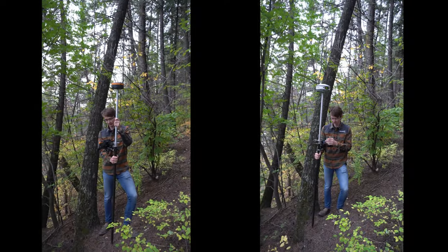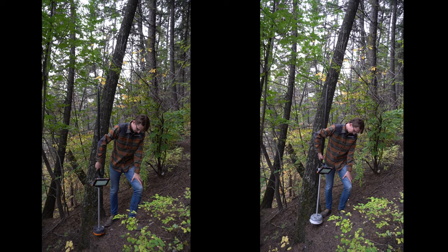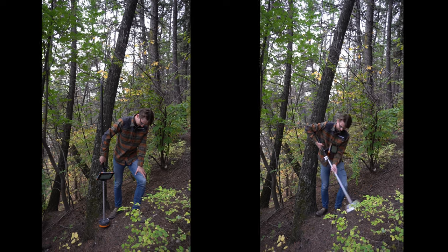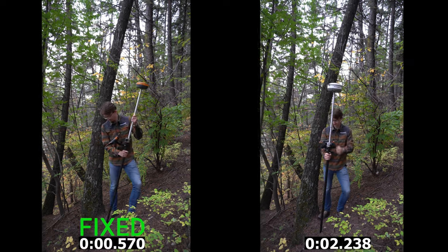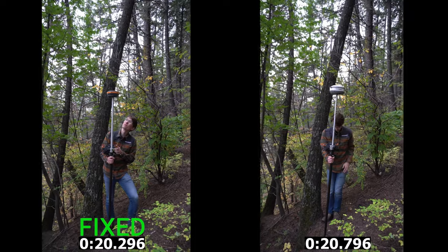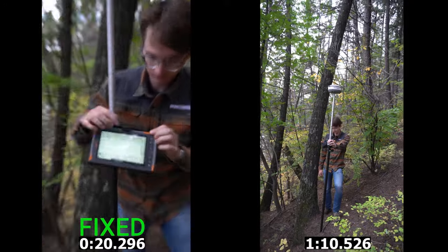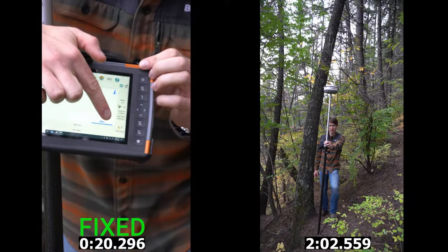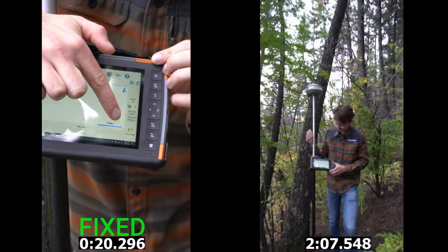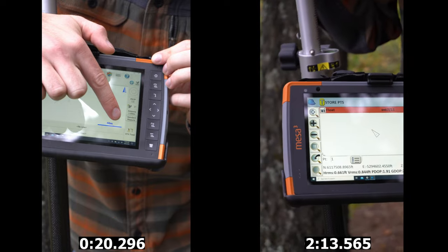This next location is quite a bit tougher than the leafy trees. We're in a fir tree stand with leaf cover as well, so we've got both types coming into play. The video doesn't do it justice — it's quite dark in this tree stand. We've got the hill to one side and fir trees all around. Even so, the Hemisphere S631 got a fix in 20 seconds, not much slower than our previous spot. After two minutes, the S320 still didn't have a solution.